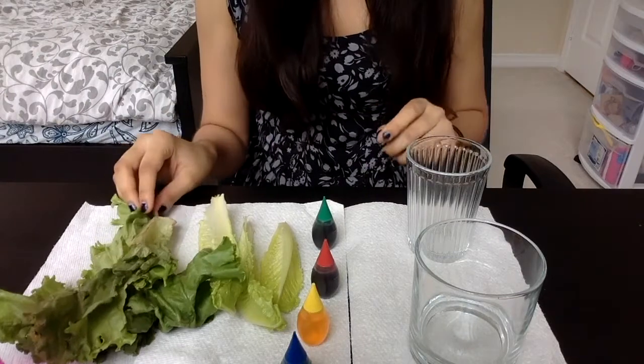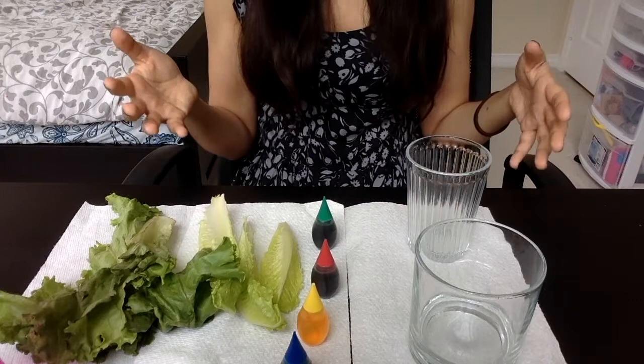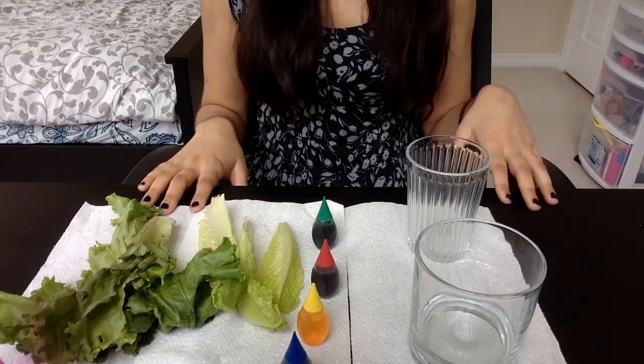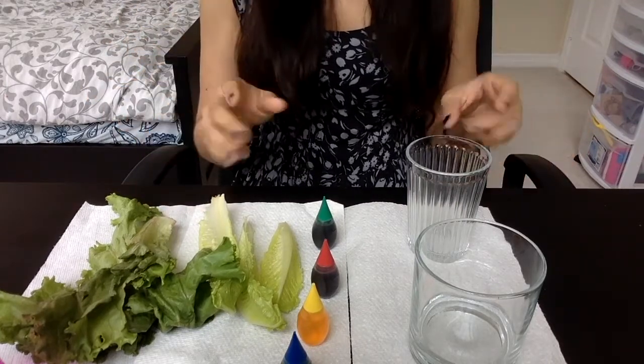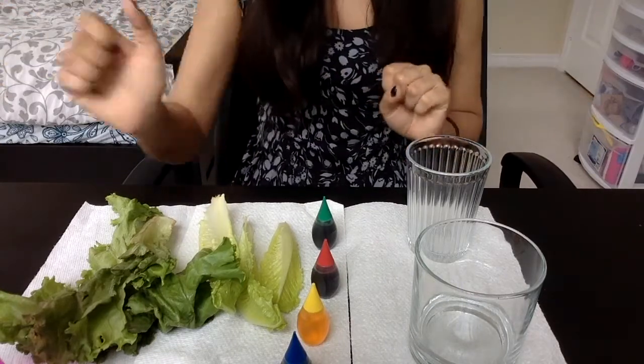This experiment does take overnight or maybe a couple of days to completely finish, so what we're going to do now is the first step and then we're going to wait and come back to see what our leaves look like.